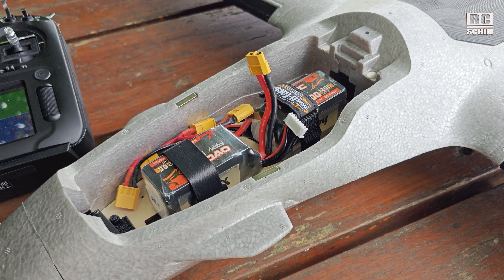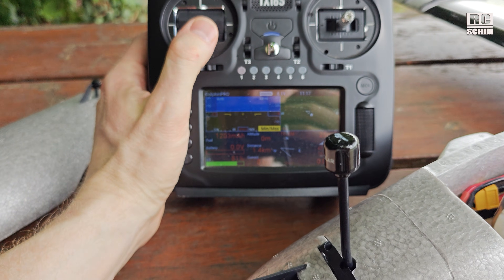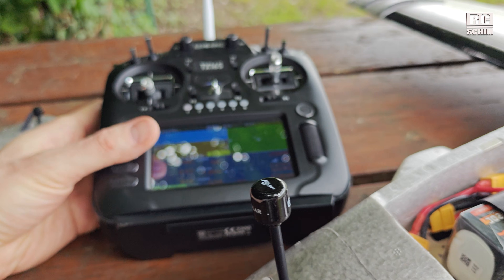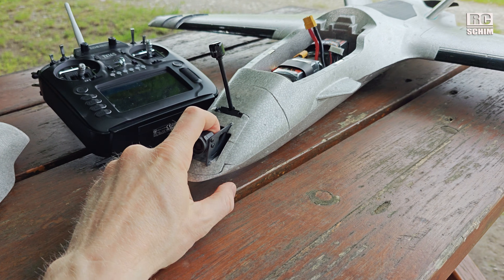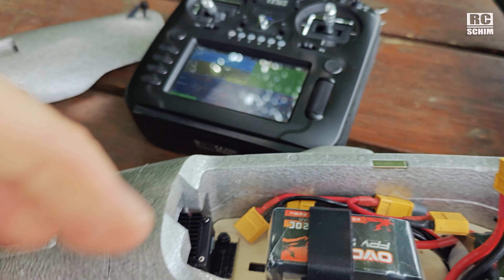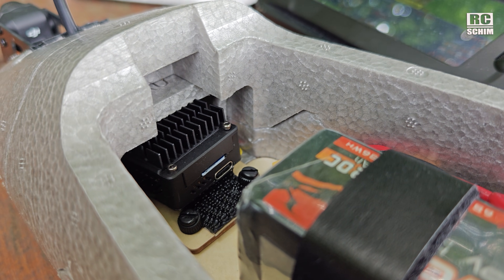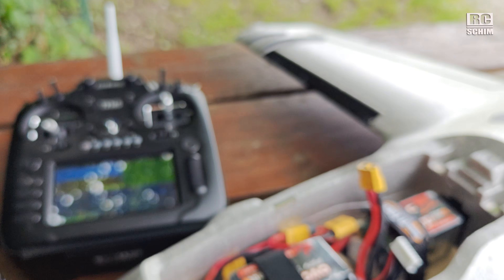2600mAh of LiPo power. I adjusted the mass scale — I'm not sure if I'm correct, but in 11 minutes I used 1200 milliamps, which would not be bad. The O3 almost overheated again in the front, so it gets quite hot — even though I have this cooling top plate from iFlight. You might want to install an active fan there.